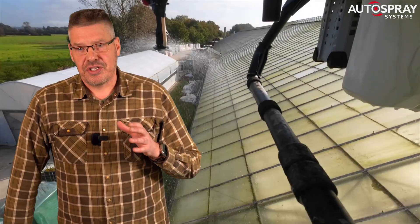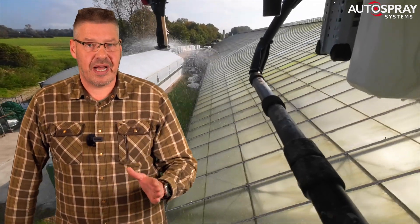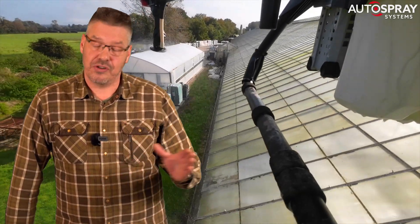Once people realise that getting the job done by a drone is an option, then they're very keen. So if you don't like knocking on doors or picking up the phone, this may not be the right time to get into commercial agricultural drone operations.